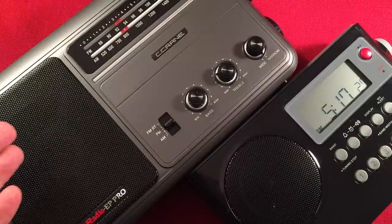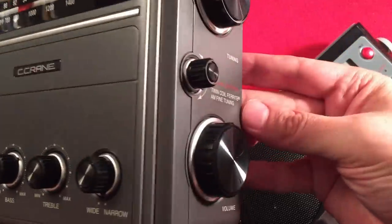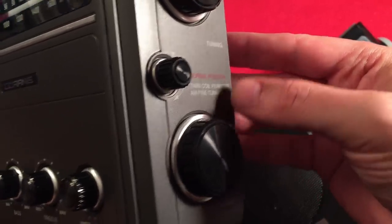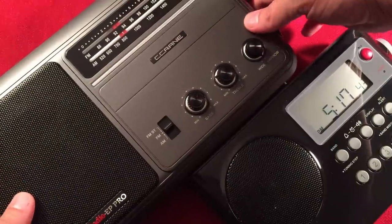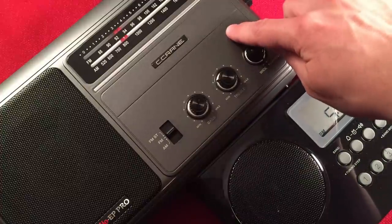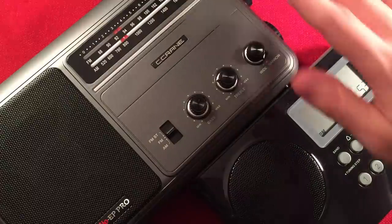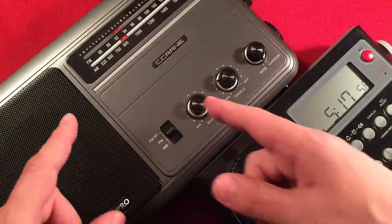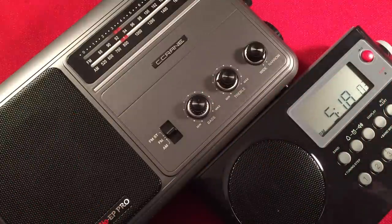But the C-Crane has something special: right here is the Twin Coil Ferrite AM Fine Tuning knob. This fine-tuning knob for the AM band makes a huge difference. I love being in control when tuning my radios, and that gives me complete control over the AM ferrite bar — I can increase gain or null a station out with this knob. Just absolutely amazing. The Sanjen does not have that, so the win goes to C-Crane.